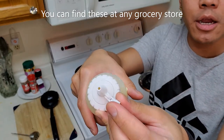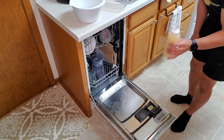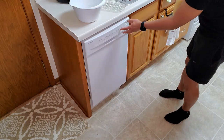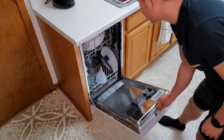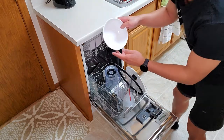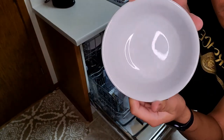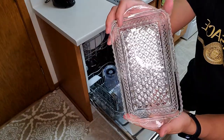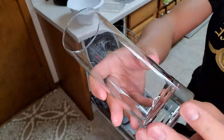And then you can squeeze it out of there just like that. Fill it all the way up to the line. Now that it's all done we're going to go ahead and check — it looks crystal clear.